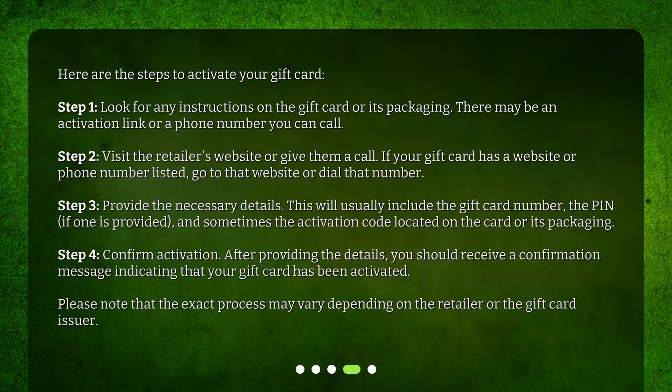Step 4: Confirm activation. After providing the details, you should receive a confirmation message indicating that your gift card has been activated. Please note that the exact process may vary depending on the retailer or the gift card issuer.